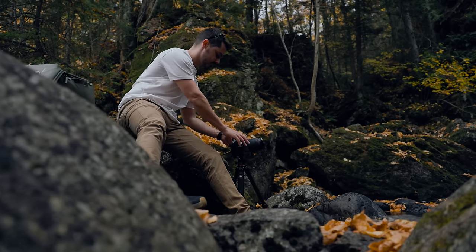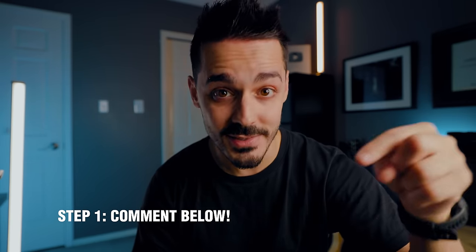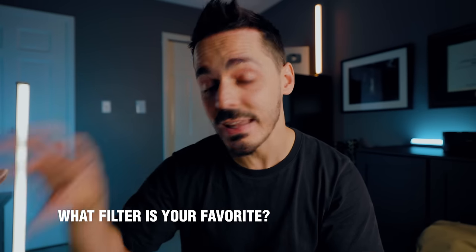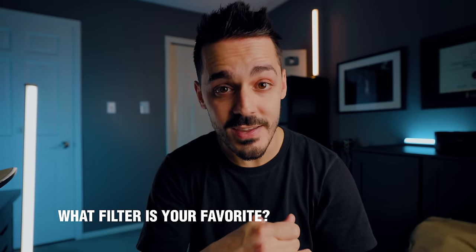You might be wondering if you really need a tripod for all these cool effects. Before I answer that and give you one more bonus tip, I need you to leave a comment below — this is step one of the giveaway. Leave a comment with the type of lens filter you'd like to win and the type of photography you plan to shoot with that filter.